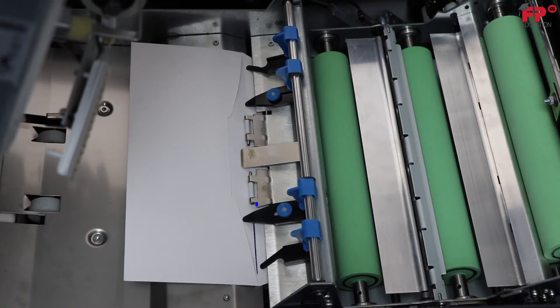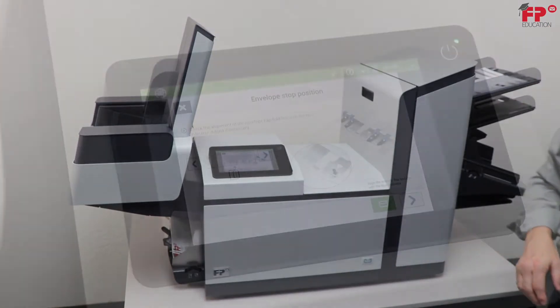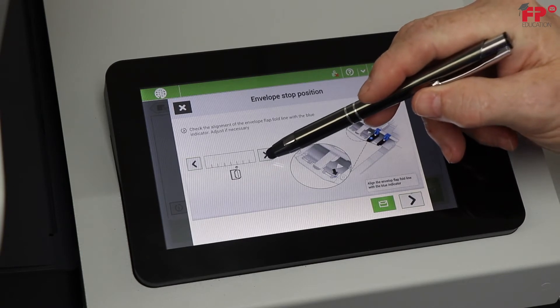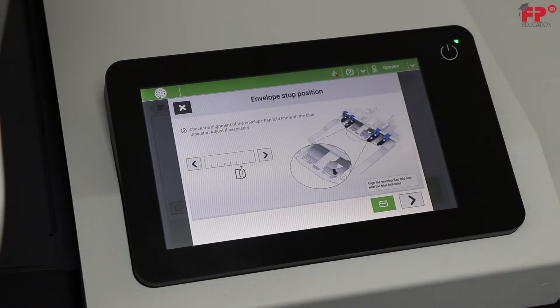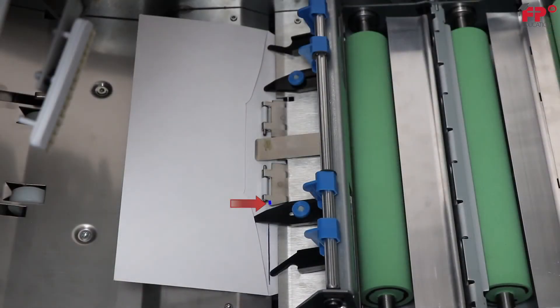Decisive adjustments are needed. If it is close, you will usually want to run one and check the output, since that is the most important criteria to judge the job by. To adjust, close the upper unit and use the scale on the screen. Touch the arrows to move the envelope in the direction you desire. Since the crease of the fold is to the left of the paint mark, touch the right arrow. I will choose four increments and recheck the stop point. Now the crease is right at the edge of the paint mark. The output will need to be used to fine tune this part of the adjustment.